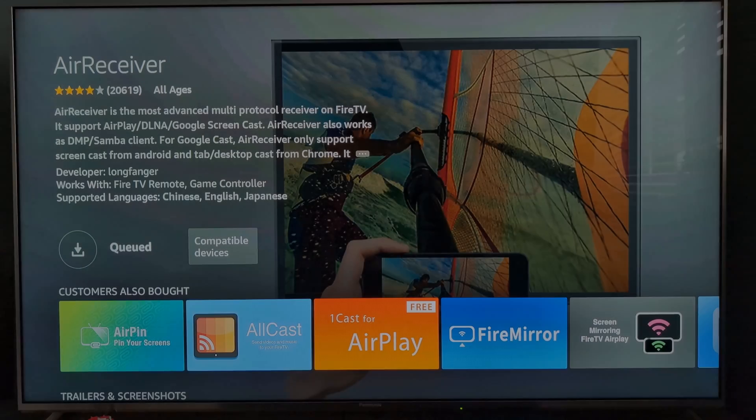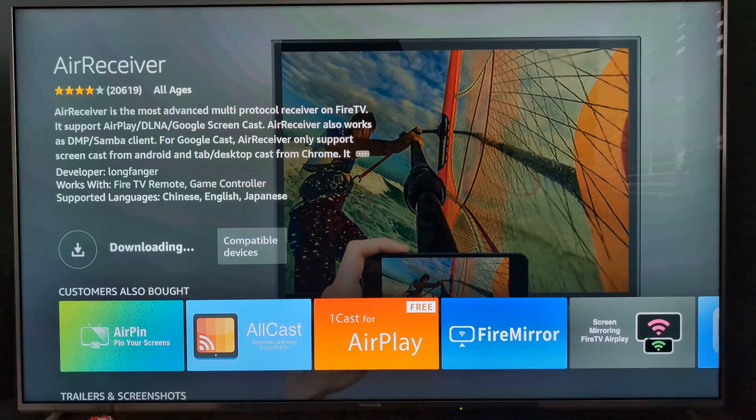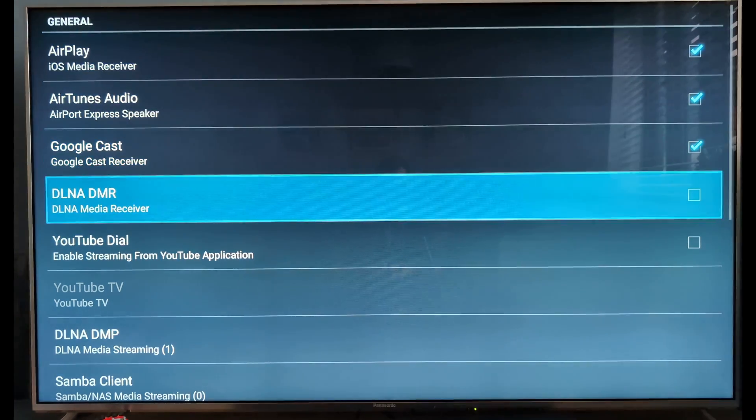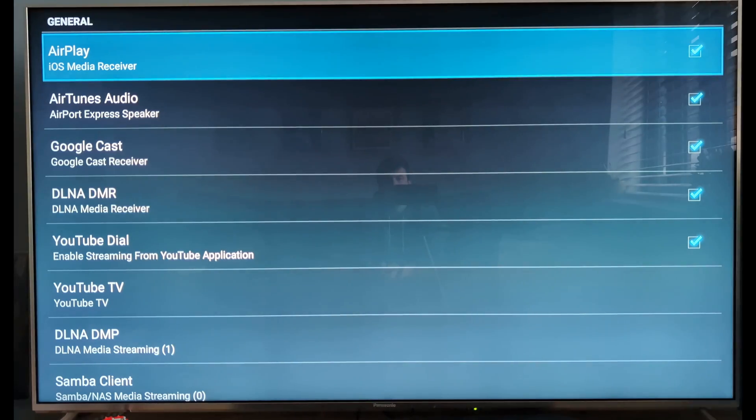The second option, and my preference, is an app called AirReceiver. This did come at a one-off cost of £1.78, but the interface is really simple, performance was good, and it's nice knowing that I'm unlikely to be asked for more cash. On the US store at the time of recording it's listed at $2.99 — totally worth it in my opinion.